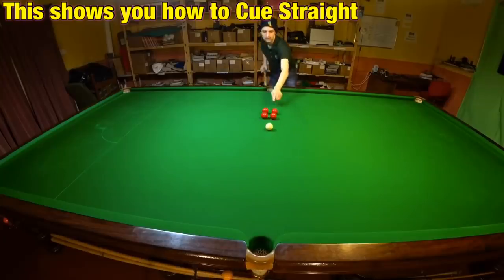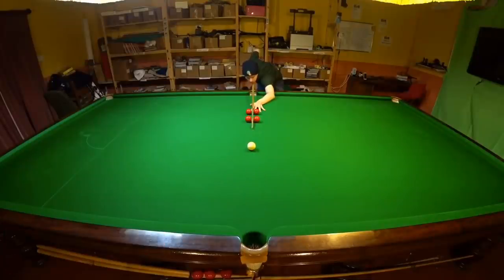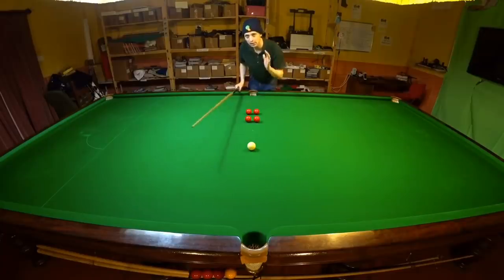The positive thing about testing a cue action like this is it allows you to find a technique that's right for you rather than forcing you into a conventional position. This is just a good way to check everything's right, because your technique may look very unorthodox but you may still be delivering the cue through in a straight line.